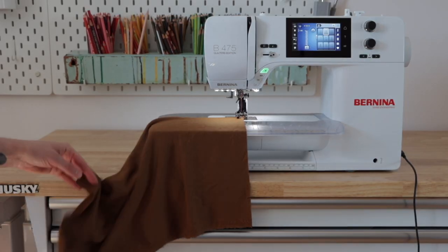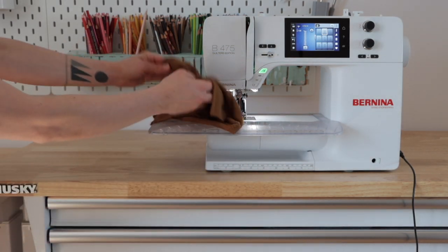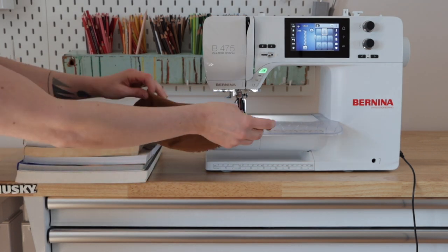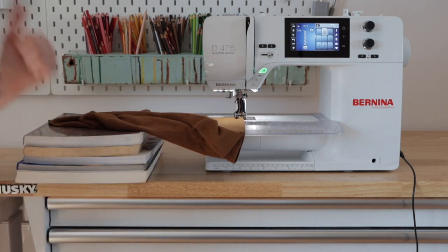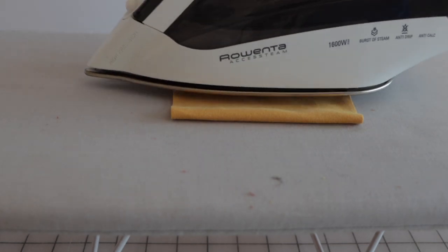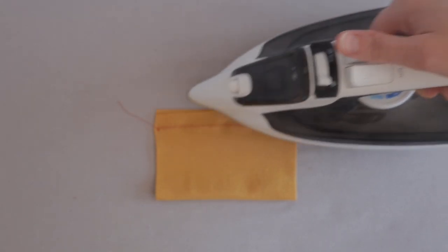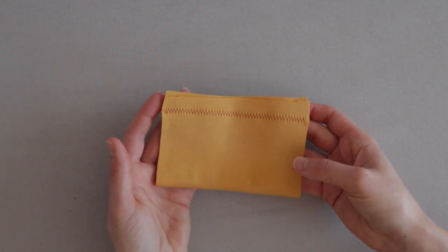Tip three: support the weight of your project while you sew. Do not let it fall to the ground as it passes through your machine, which will stretch out your project. Position your sewing machine so there is plenty of space for your fabric to be supported behind and to the left of your machine. Tip four: if some stretch occurs during the sewing process, hover your iron approximately one inch above the stretched seam and apply steam. The heat and moisture of the steam will help shrink the seam back to its intended size and shape.